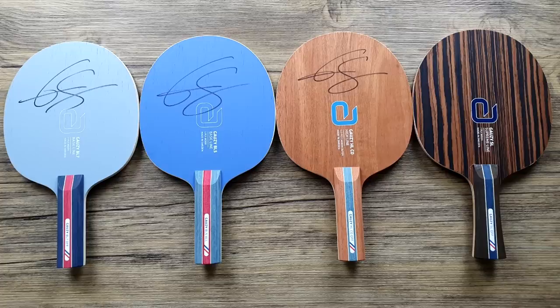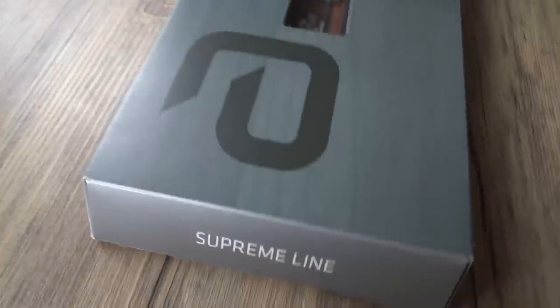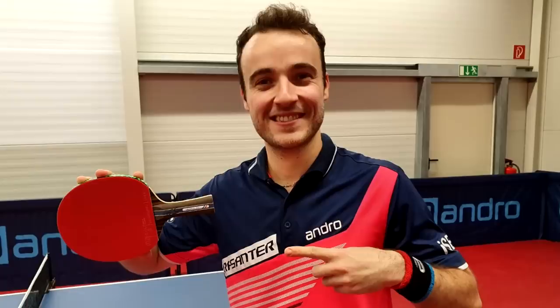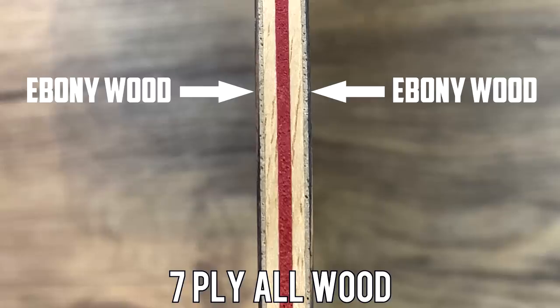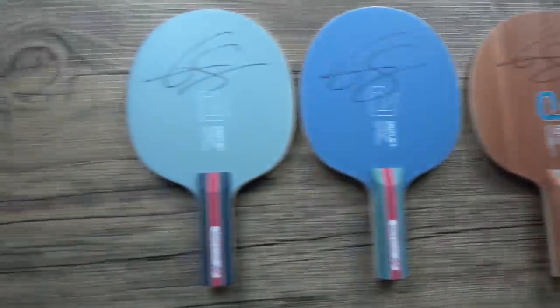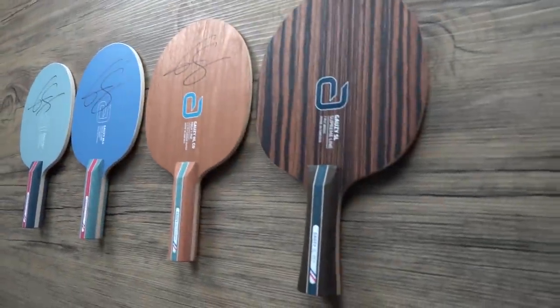Simon's got a new blade range out with his sponsor Andro, and here we're going to take a look at the one primarily that Simon uses, which is the Supreme Line blade. With the Rosanta R53 on both sides, the blade is 7 plies of all wood and weighs 89 grams. There are 4 new blades out in this range, but this is the one that Simon uses, the Supreme Line edition. Let's get into it.